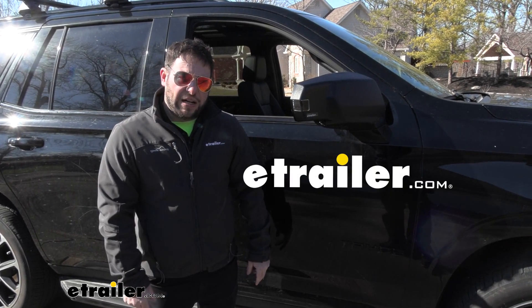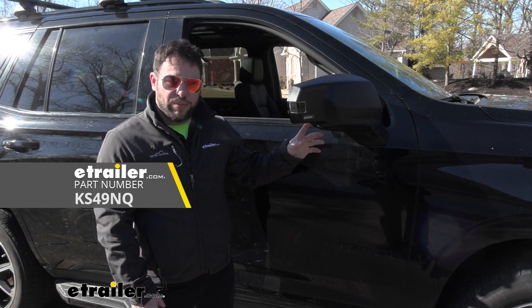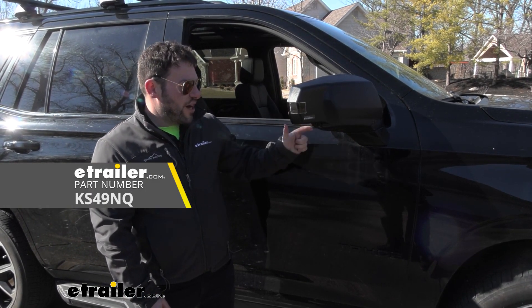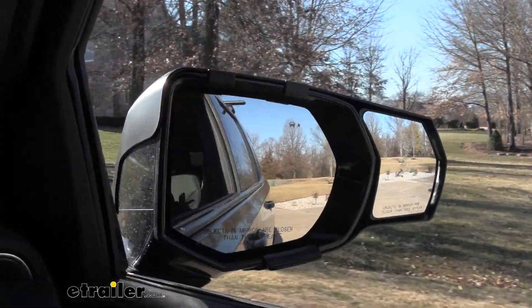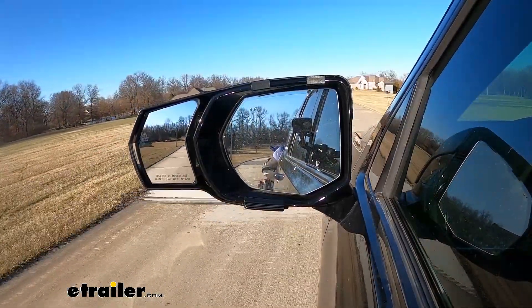What's up everybody? It's AJ with eTrader.com. Today we're going to be checking out the K-Source Snap and Zap custom towing mirrors. These are going to slide over your factory mirrors on your vehicle and expand your view on the side, so you get to see more left and right when you're towing and driving down the road. Let's check it out.